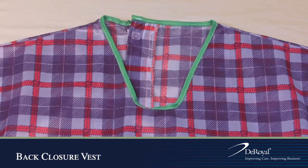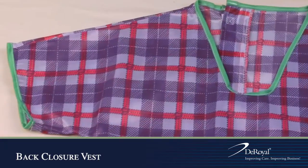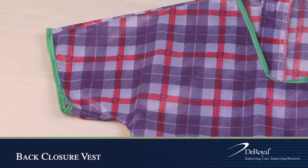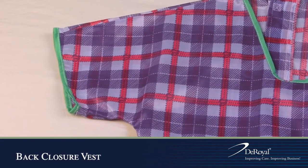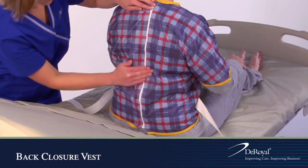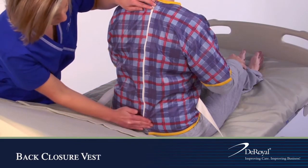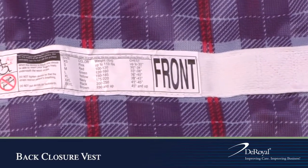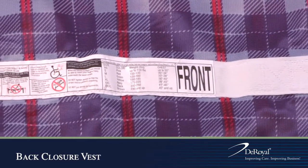The low neckline enhances patient comfort and safety. The longer sleeve design helps prevent patients from working their arms out of the vest. The offset zipper back closure helps prevent pressure on the spine. The front waistband is clearly marked with 'front' to ensure proper application.